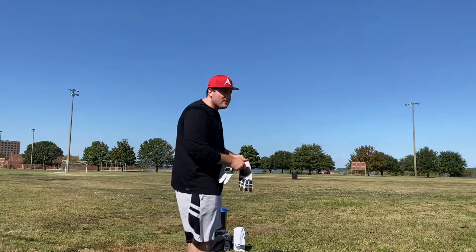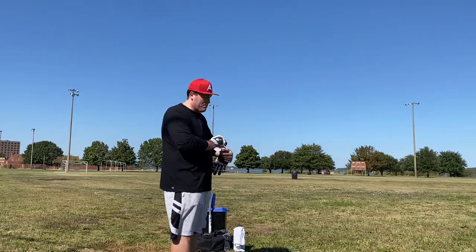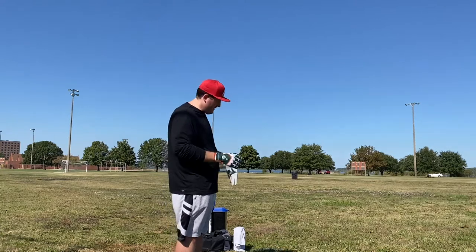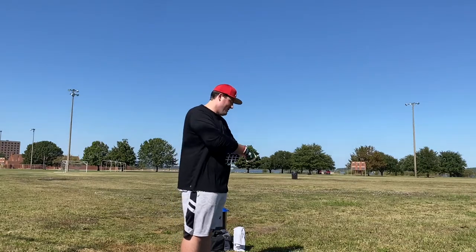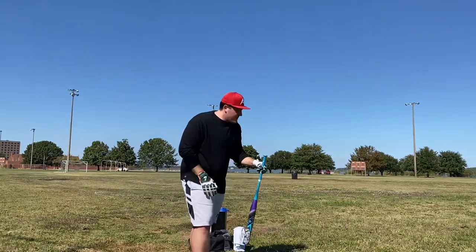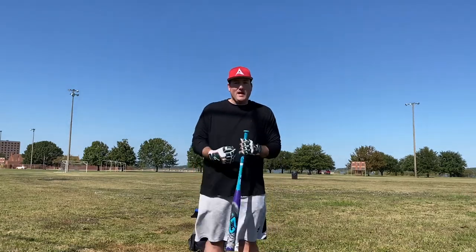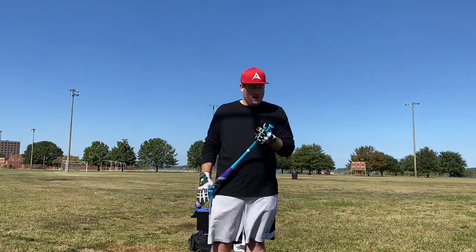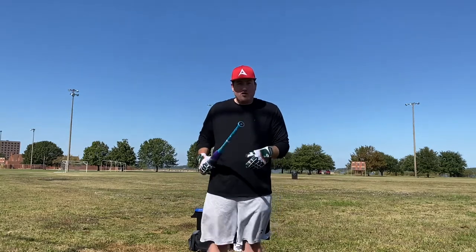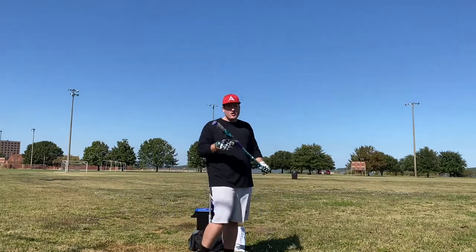So that's the first 30 swings down with the brand new 22 a Day. Something I noticed — I'll call it a minor annoyance — I noticed this with my Crusher and I'm noticing it with the 22 a Day as well: the weight sticker on the bottom of the knob here, it's starting to lift up. I could peel it off super easy if I wanted to. So if you like to put custom stickers on here, I guess it's a good thing, but if you're someone like me who likes to keep the bat looking as good as possible, it's kind of annoying. Anarchy could use better glue.